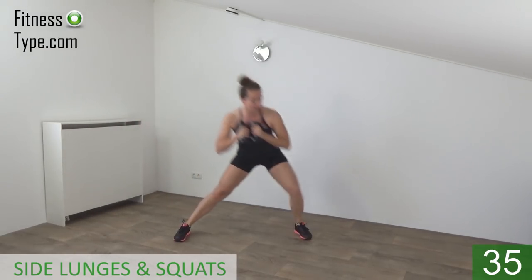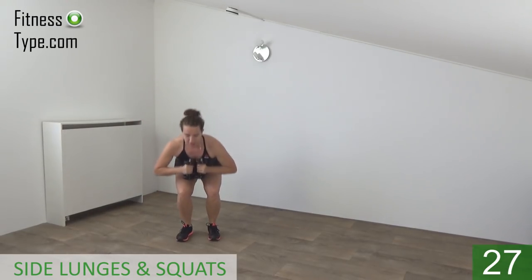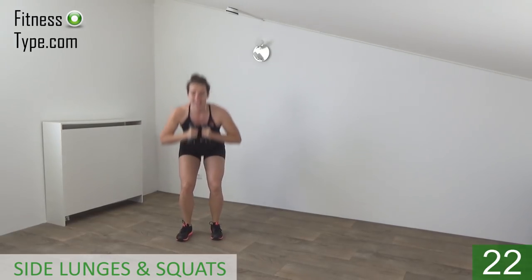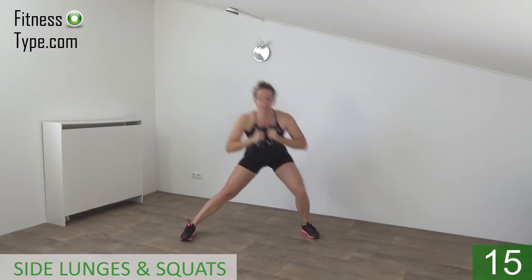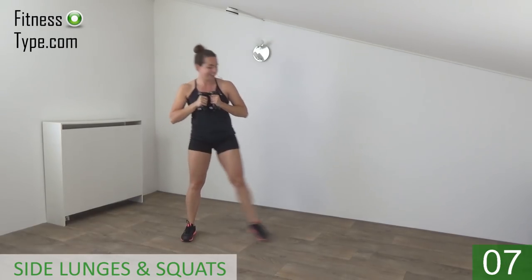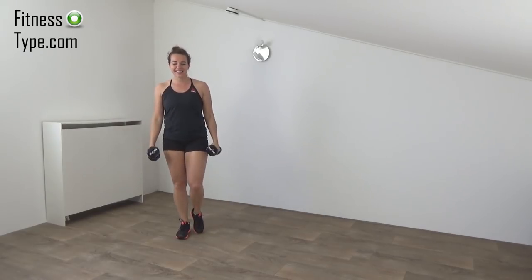Squeeze your glutes when you go up. Side lunge, make a squat, and go to the other side. Keep your back straight, go at your own pace. Lunge, squat, and the final lunge — and that's it. Okay, next exercise.